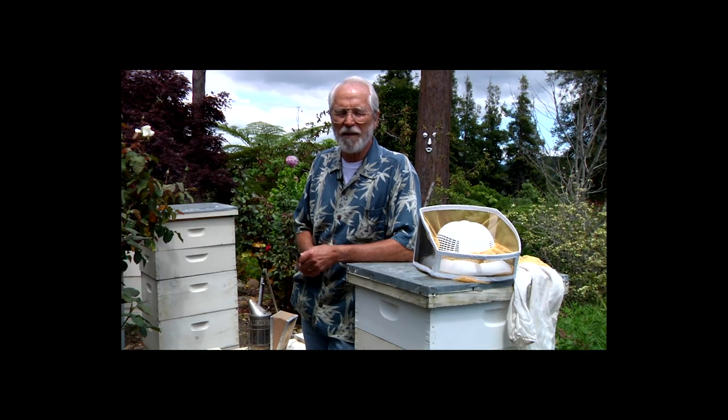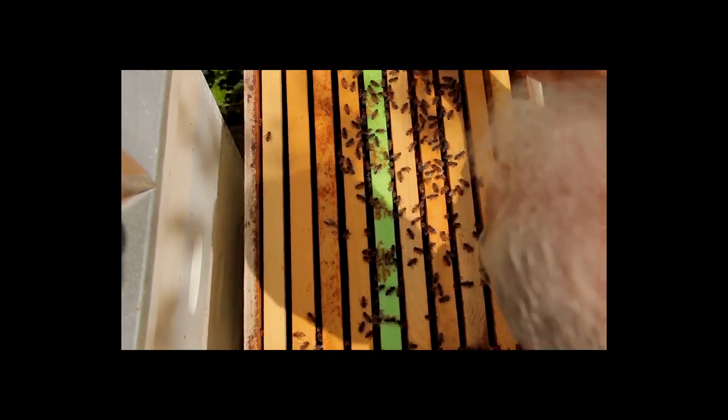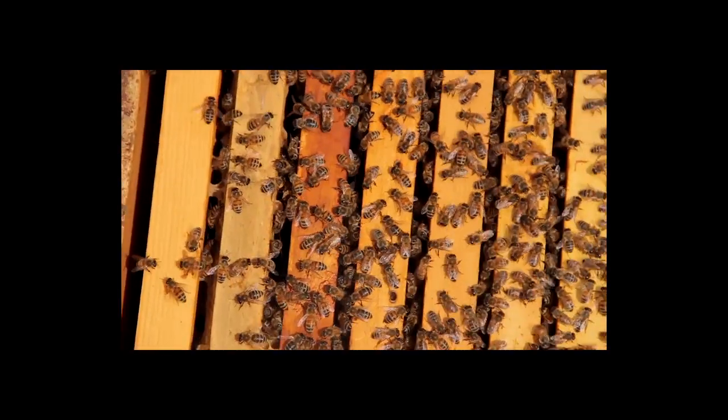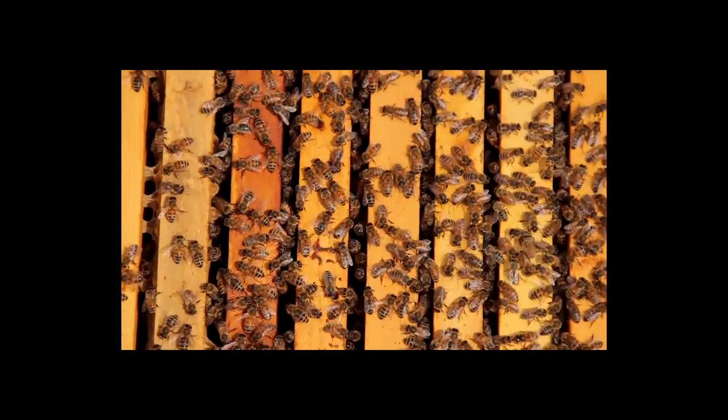We take out some frames of bees and some recently laid eggs and put them in another box. And if all goes well, they realize they don't have a queen anymore, and they will make a queen cell in which to raise a queen. So what we're going to do right now is take a look into one of these hives that I made a split in about five or six weeks ago, and see if in fact they did make a queen.